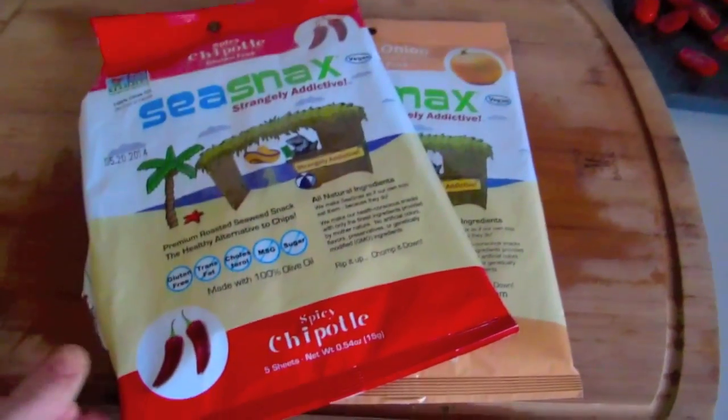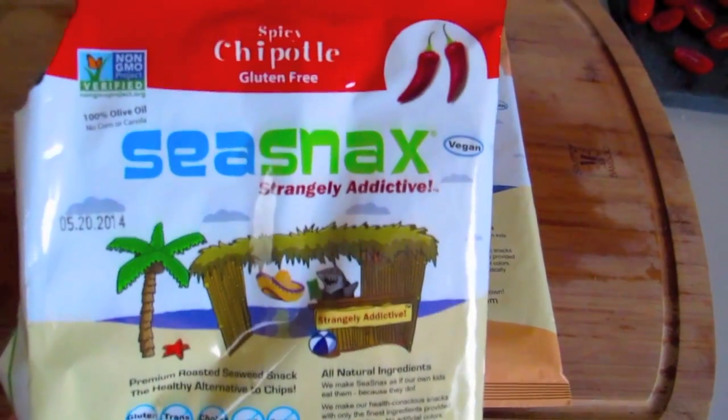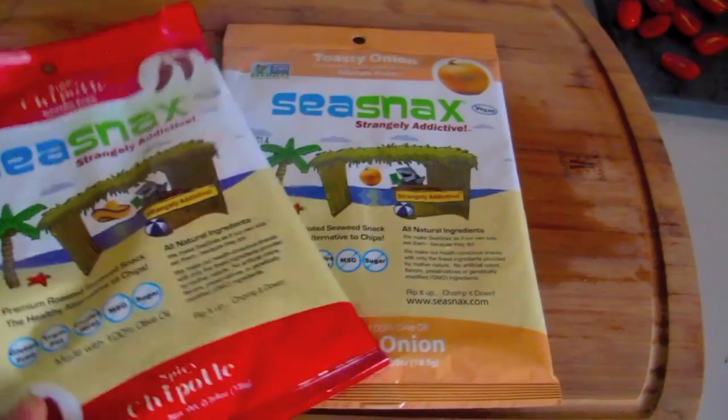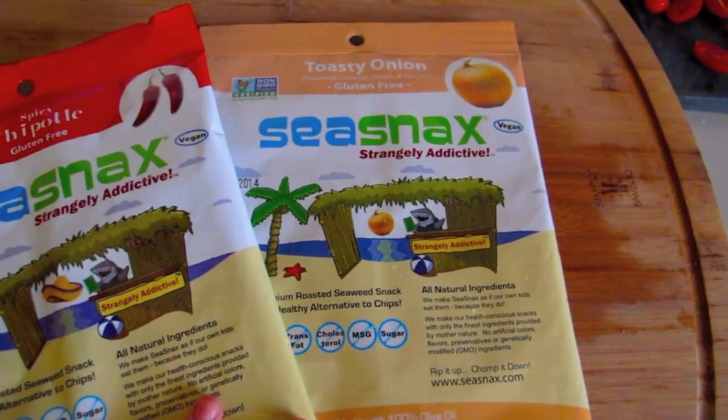For the wrap we're going to be using some seaweed wraps. They're actually used to make sushi or just to snack on. These are made by the Sea Snacks company — I believe you can find them on Amazon. I'm going to be using the Chipotle flavored one.